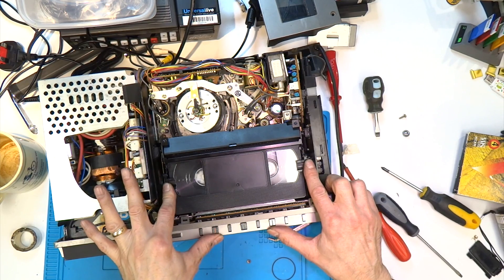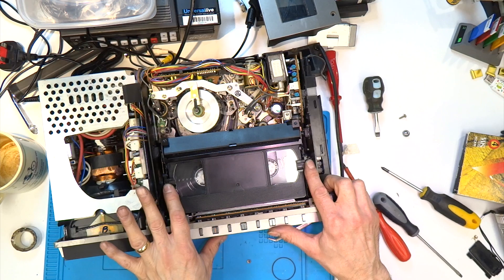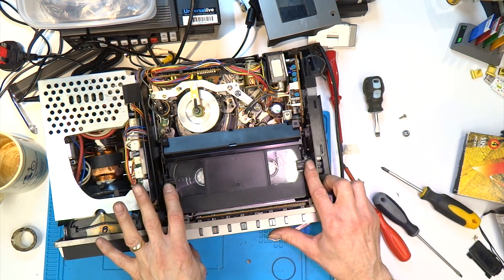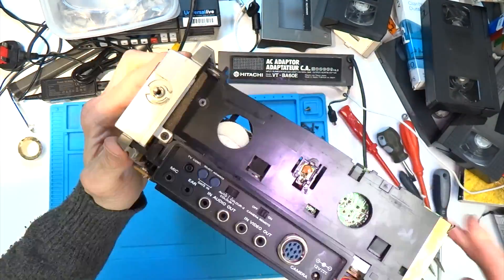So now we have a new problem to look at. I think it was time to have a look underneath the machine to see what's going on there, if anything. I don't expect to see much because the loading mechanism seems to be at the back of this machine, whereas on other models in this time period they all seem to be underneath and belt driven.